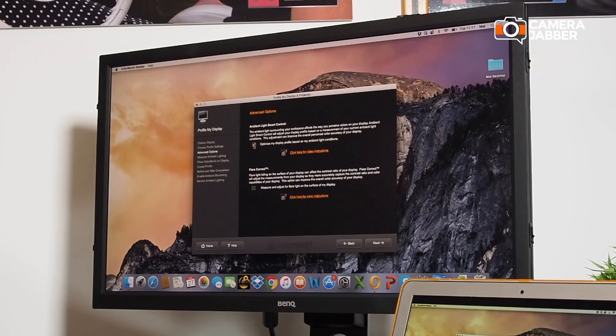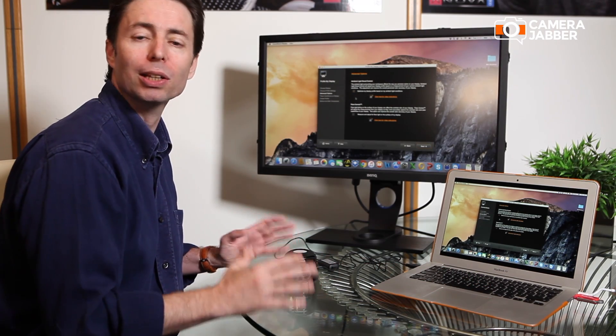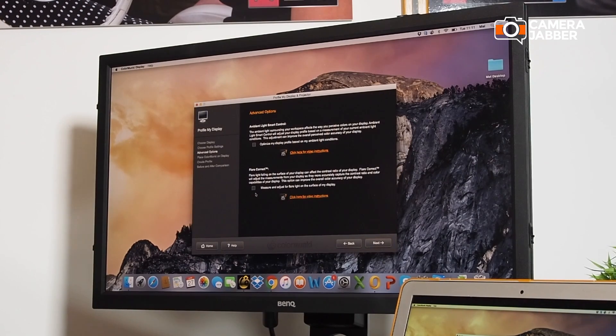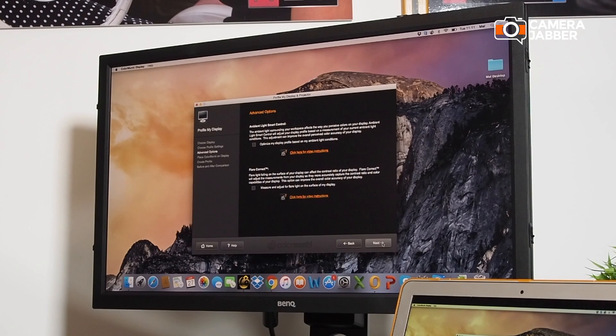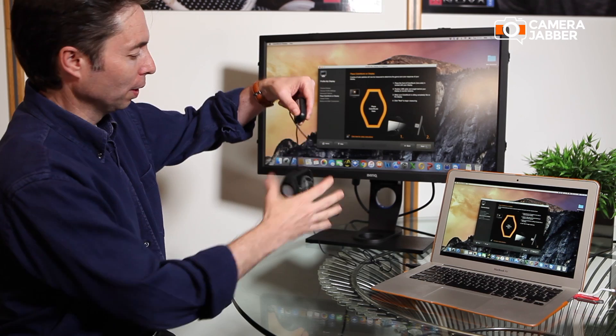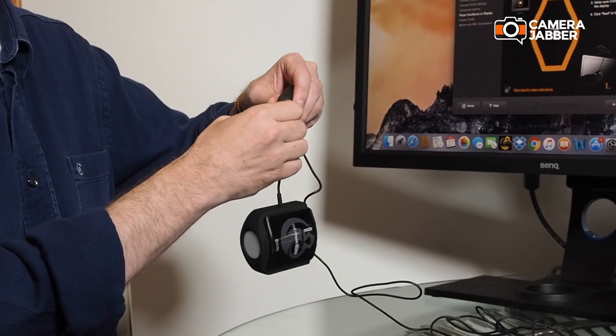We're going to untick the option to optimize my display based on ambient light conditions — really you want to have your room set up properly so that you don't need to do that. And if your room is set up properly with no strong light coming in from windows, you don't even need the flare correct option. So you click Next, then place your calibrator over the display.